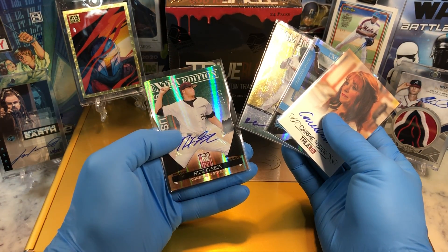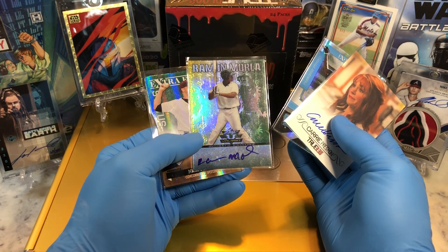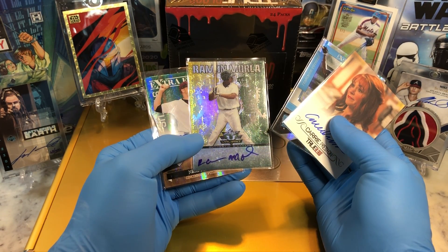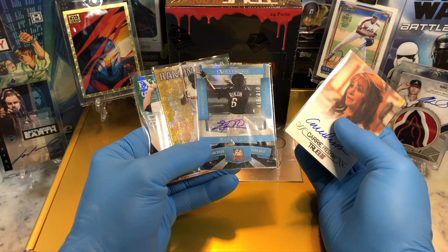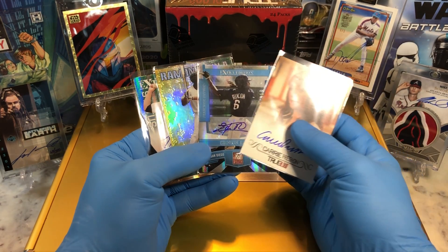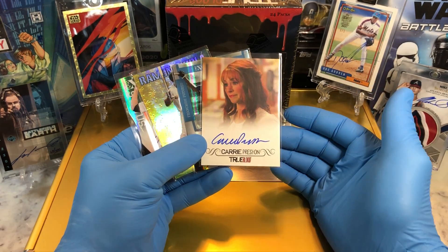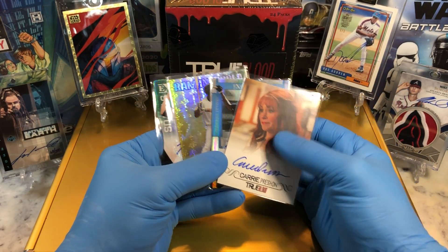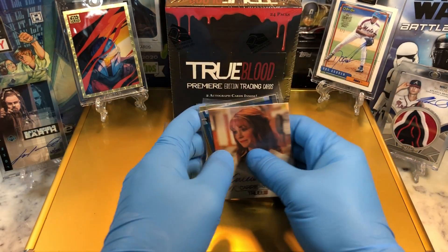This flawless briefcase is stuffed full of numbered cards, parallel cards, relics, sapphire cards, sketch cards, one-of-ones, and a whole boat load of autographs, because with every single break that we do we throw in an autograph. I'm going to be throwing in four autographs: a Nick Fleece numbered to 60, a Valiant card, a Roman Morola numbered to 819, an Edison Rinkin, and a Carrie Preston auto — Darlene — she is a beautiful auto. These are going into the flawless briefcase.